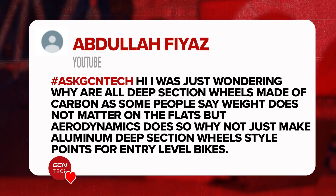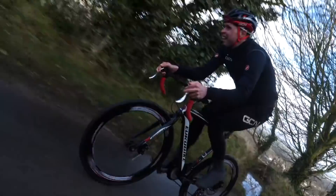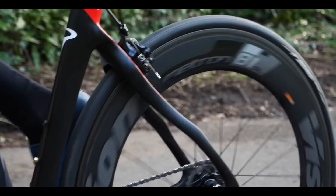Our first question is from Abdul Fiyaz who says: I was wondering why all deep section wheels are made out of carbon. As some people say, weight does not matter on the flat, but aerodynamics does. Why not just make them all out of aluminum for style points for entry-level bikes? It is a good question. In terms of style points for entry-level bikes, you may well have seen our Eurobike which features aluminum deep section wheels. The reason top premium brands don't make their best wheels from aluminum is because they are considerably heavier than when they're made out of carbon fiber.